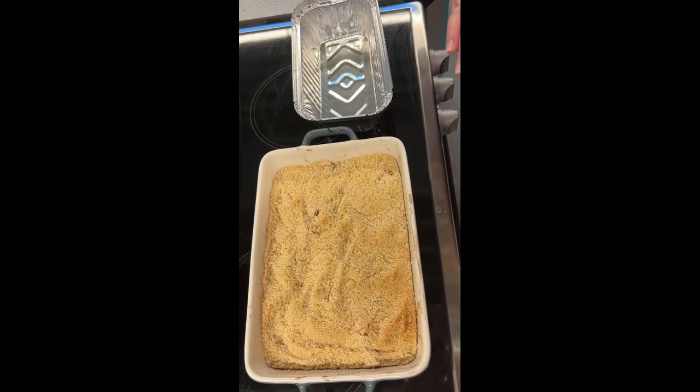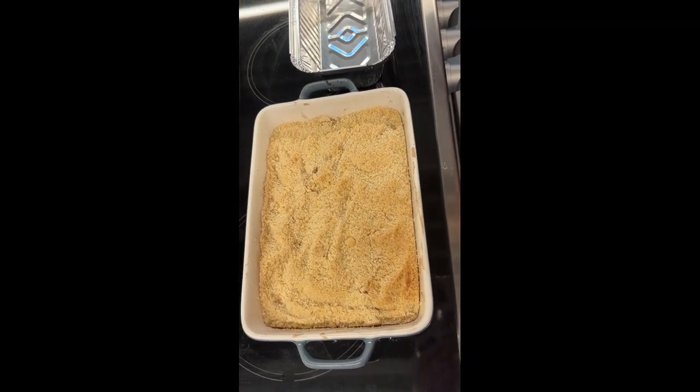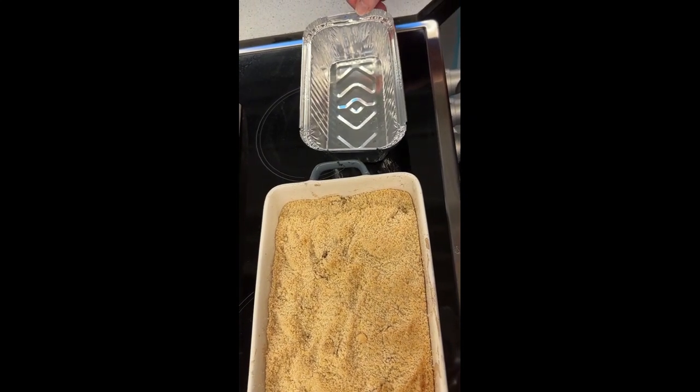Your crumble is best cooked in an oven-proof dish like this one, but if you don't have anything like that at home, you can get these from somewhere like the pound shop or the supermarket.